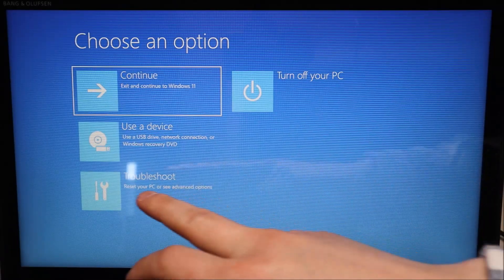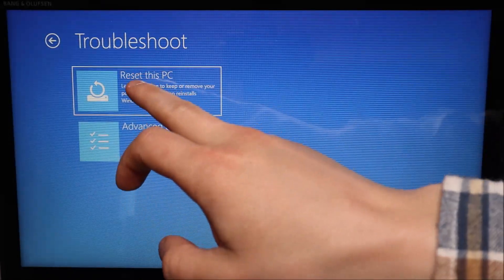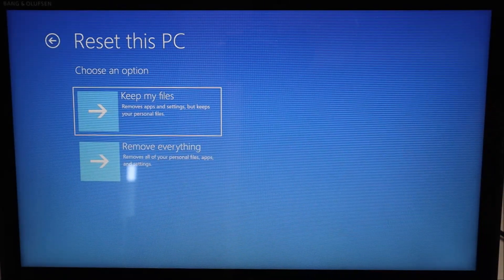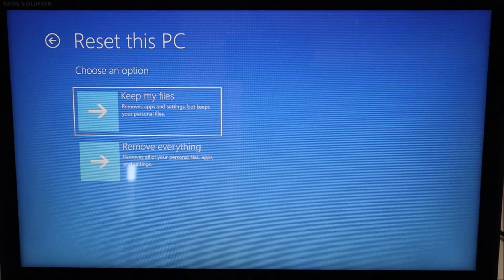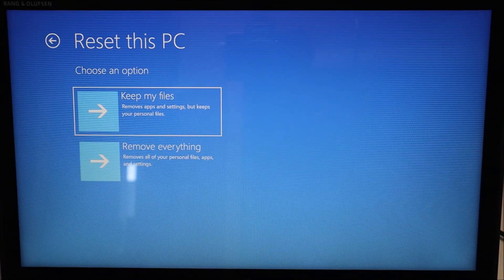On this screen, choose the option for Troubleshoot at the bottom. Then click Reset this PC. You'll see the same two options we saw in Windows: the top option — Keep my files, removes apps and settings but keeps your personal files; and the bottom option — Remove everything, removes all personal files, apps, and settings. This is exactly where we left off in Windows, which is why I switched over here — so you only have to see this process once regardless of where you are.